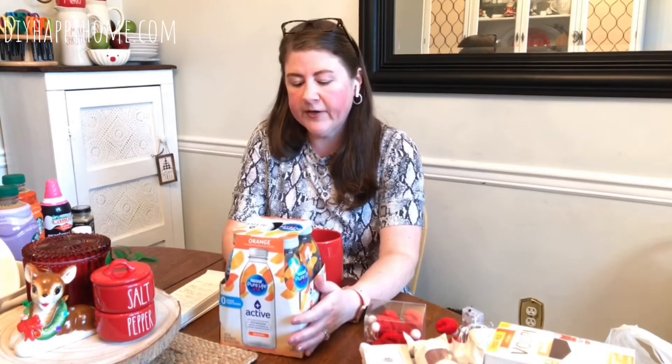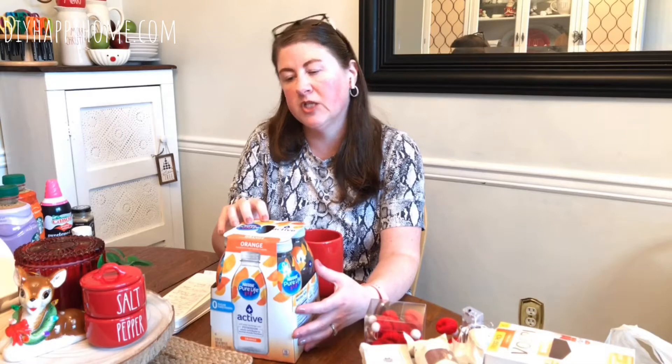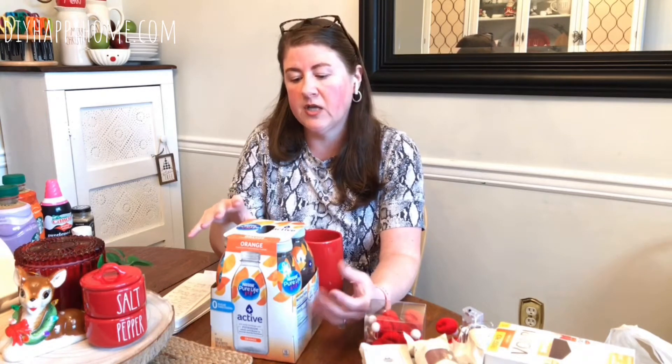My husband is a mail carrier, and this year I decided to put together a basket because some people on his walking route put out nice baskets with drinks and snacks for USPS, UPS, FedEx, Amazon — any delivery workers. It's really tough this time of year, and this year in particular it's super tough, so I'm going to put out a basket with a bunch of snacks and drinks starting tomorrow.